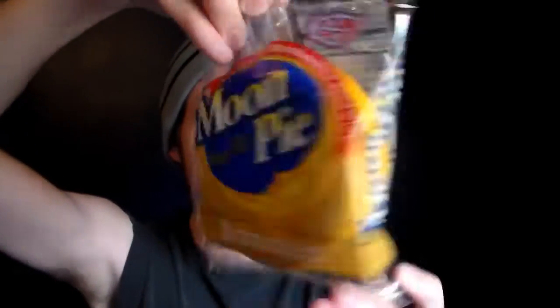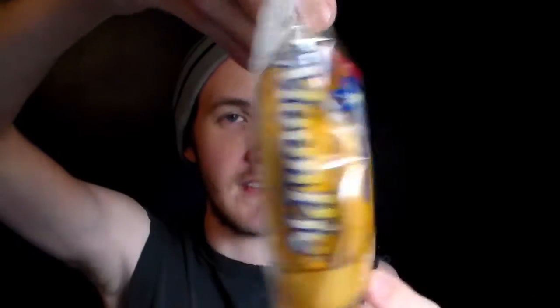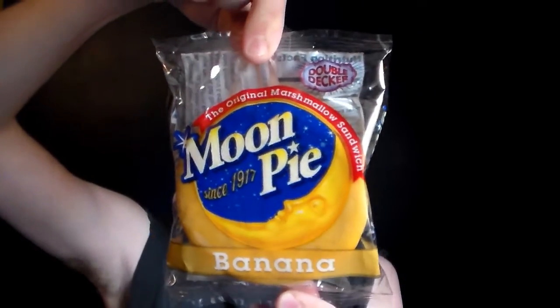This is interesting — I've never had Banana Moon Pies. I've had original Moon Pies, whatever that flavor is. They went all out with changing the wrapping — Double Decker Banana Flavor. I actually really like this wrapper. It's nice and looks professional.